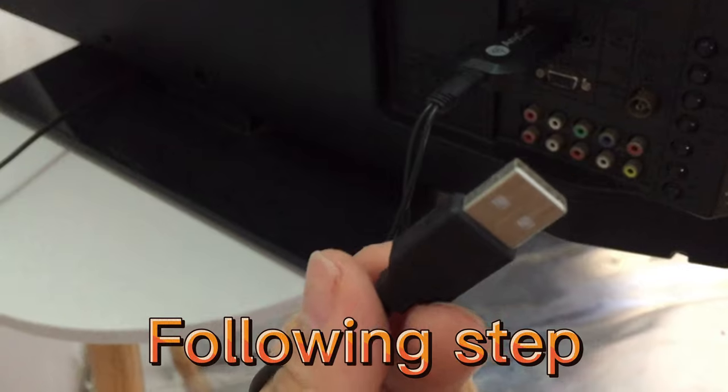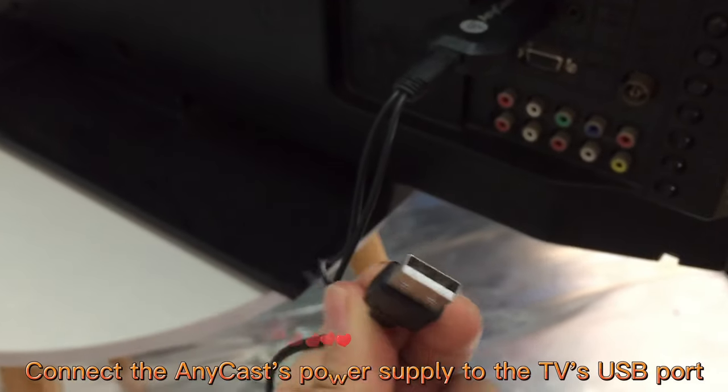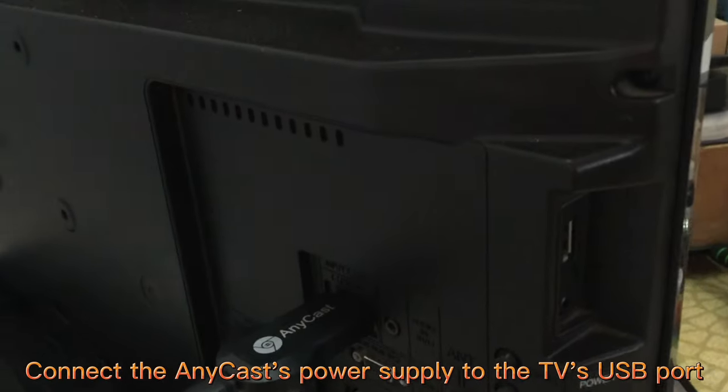Following step: connect the Anycast's power supply to the TV's USB port.